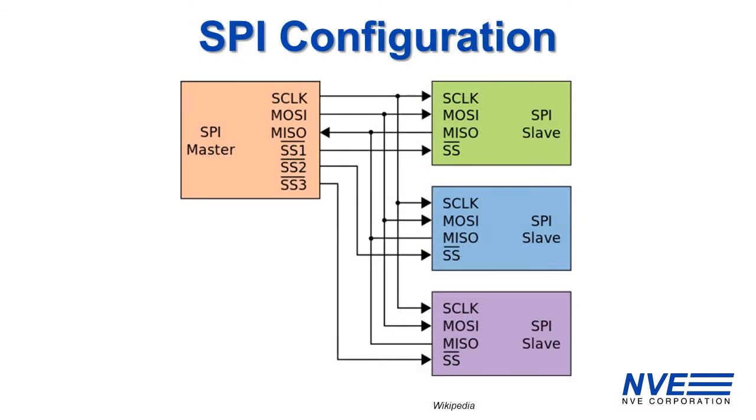SPI is also popular for sensors and doesn't need slave addresses, but it's a four-wire bus and needs a chip select for each slave, which can take a lot of microcontroller outputs with a lot of sensors.